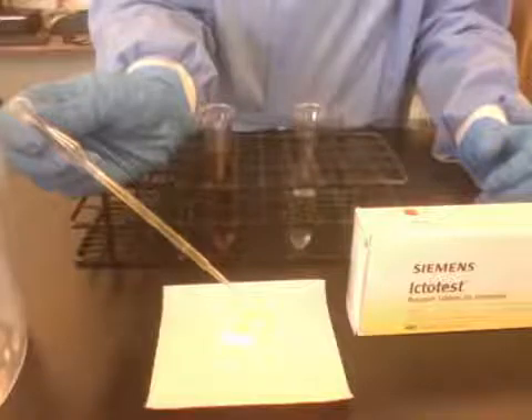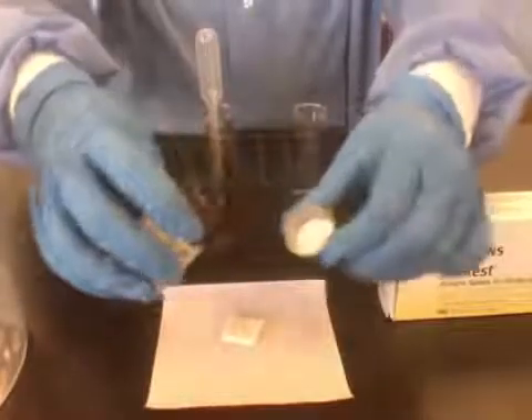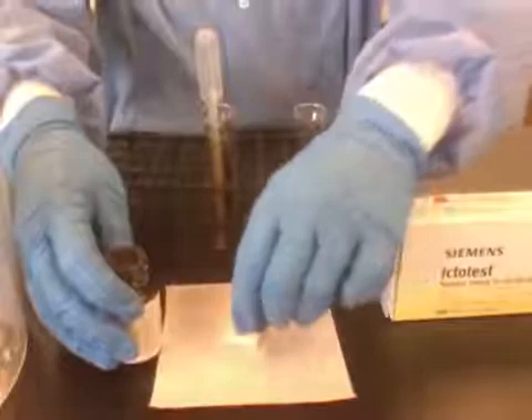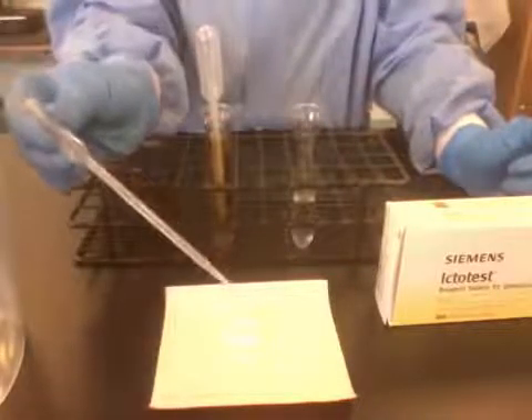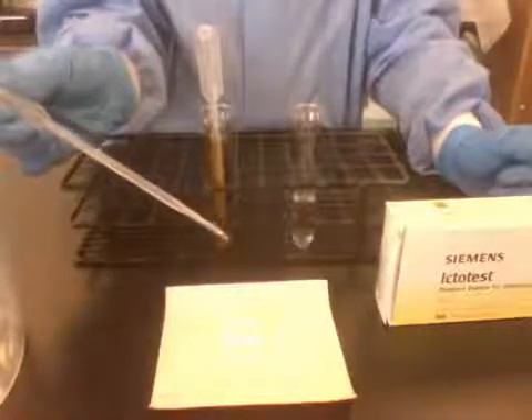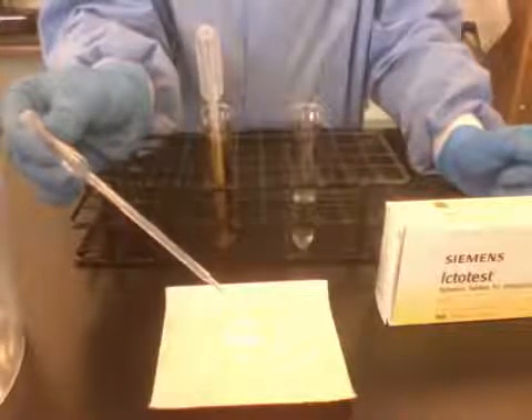One, two, three. Then you're going to add the Ictotest tablet. I'm going to shake the tablet off into the lid first, not onto my gloves. You should not touch these tablets. And then I'm going to gently, carefully place the tablet onto the pad. Replace the top of the vial. Now we are going to add one drop of water to the tablet, and then one more drop and let the color run over.